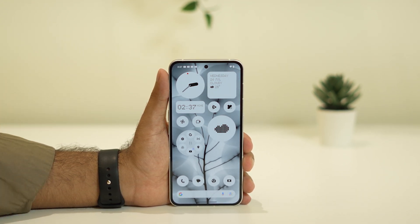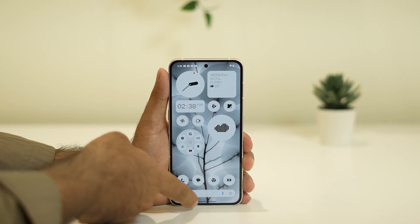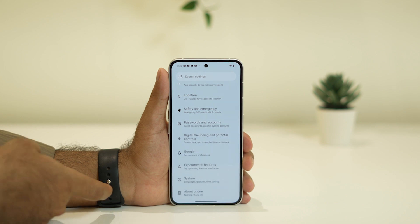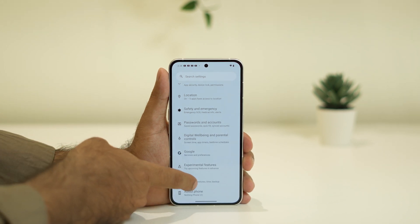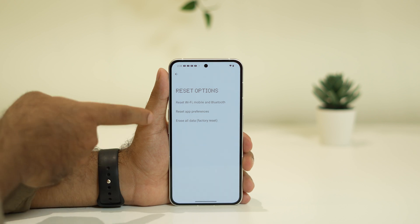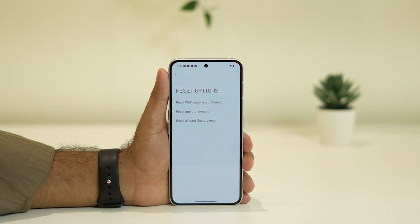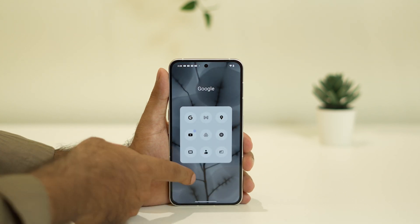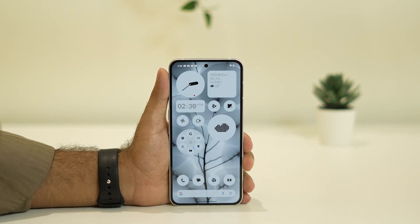The third step is to reset your Wi-Fi settings. Go to Settings, scroll down and navigate to System, then tap on Reset. There is an option called 'Reset Wi-Fi, Mobile and Bluetooth' — tap on it and reset the Wi-Fi. Once done, you'll need to reconnect to your Wi-Fi, entering the password again. Check if this resolves the issue.